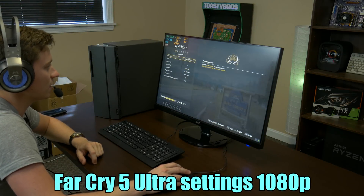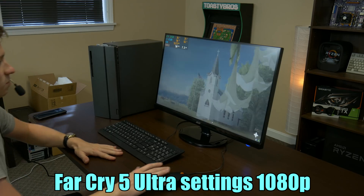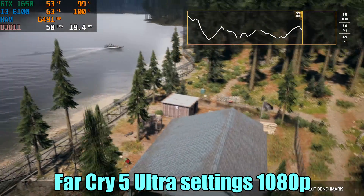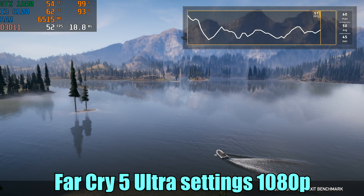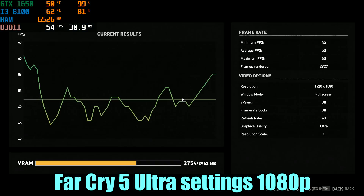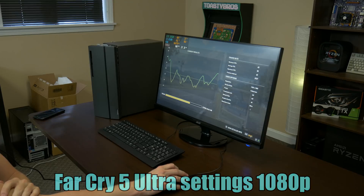Now we are testing Far Cry 5. We're just going to use the built-in benchmark at all ultra settings. We got a minimum of 45 FPS, an average of 50 FPS, and a maximum of 60 FPS — all ultra settings. This game could of course be turned down to medium or high and you could probably get well over 60 FPS, no problem. Overall for a pre-built that was very easily upgraded, it worked really well.